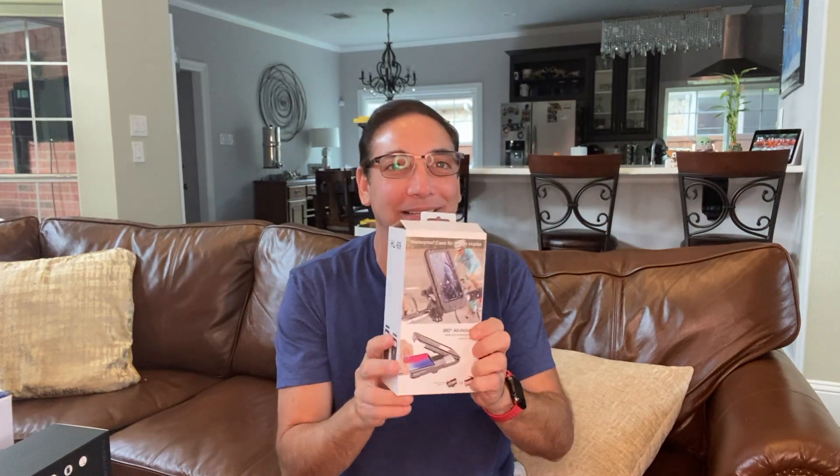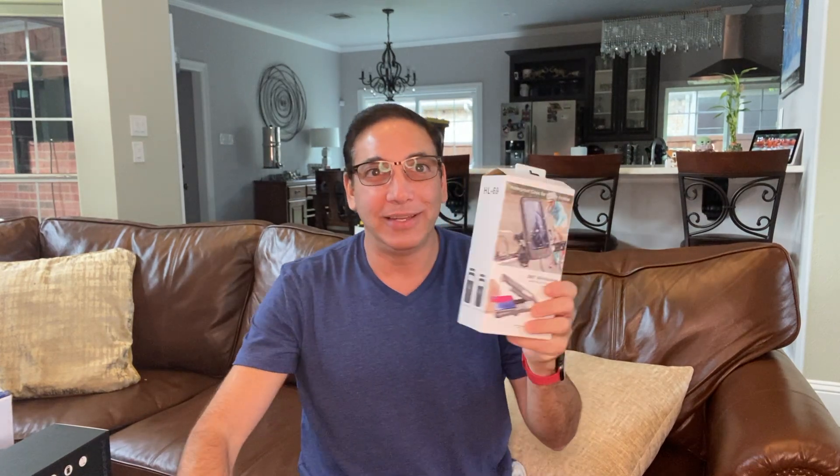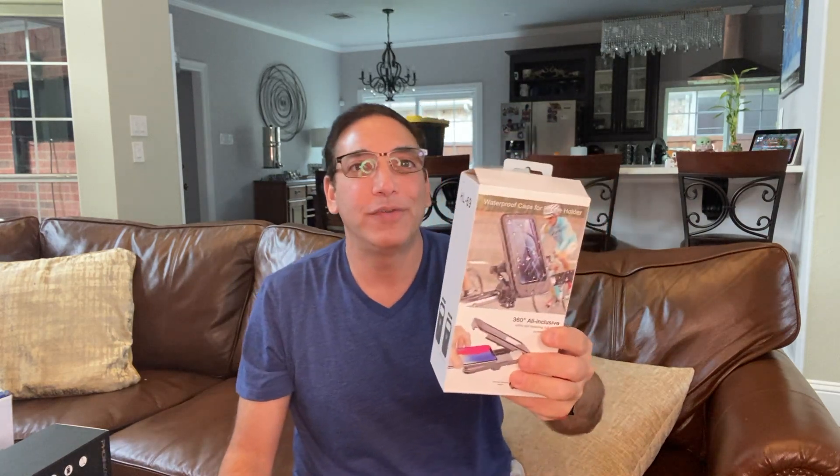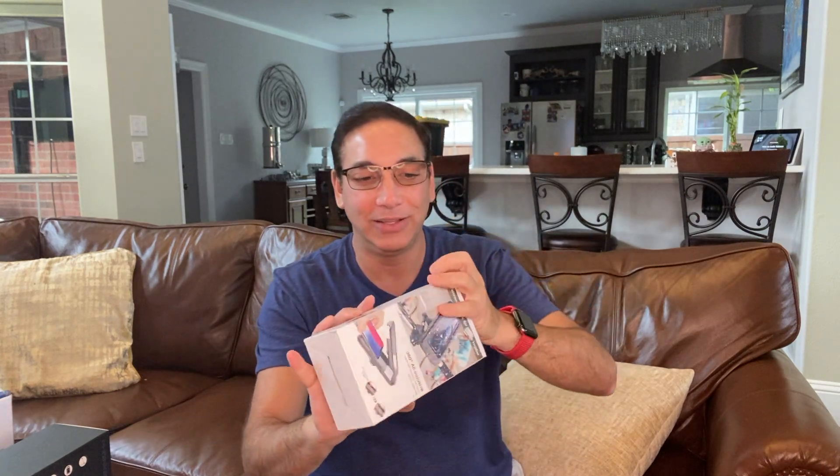Hi, it's Neil. Welcome back to my family room. And if you know me, you know I've been riding my bike and I like to ride bikes. So what else do you need on a bike? You need a phone stand. I have a phone and I now have a phone stand that'll go onto my handlebars. So let's check this out and see how it looks.